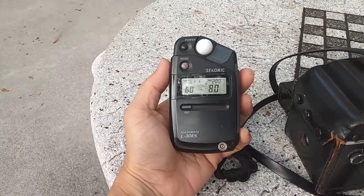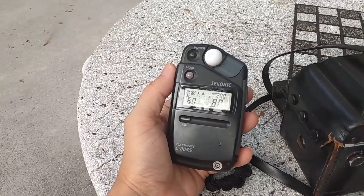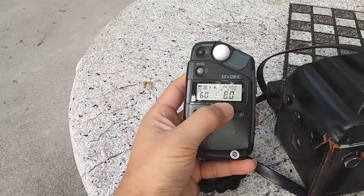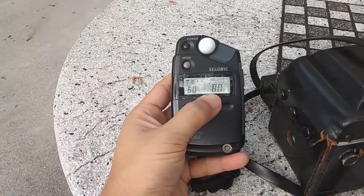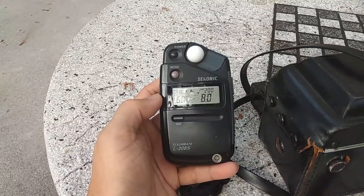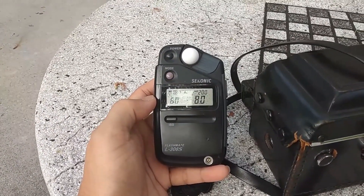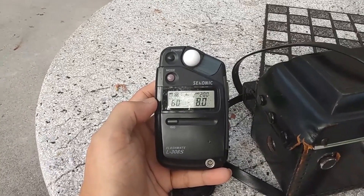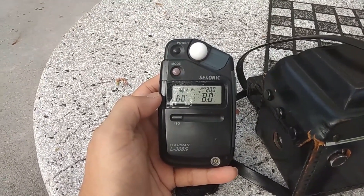I do an incident meter reading. Under this light condition it's reading f/8. For metering slides in a contrasty scene, I usually meter for the highlights — in case you don't know, with slides if you don't preserve the highlights they get blown quite easily. So I'll use this for my metering today.